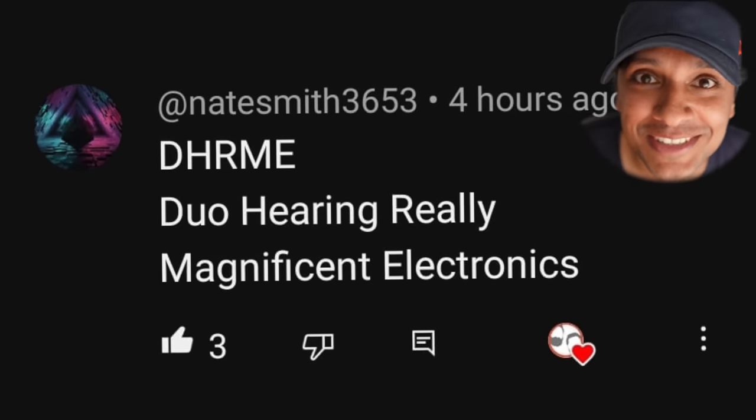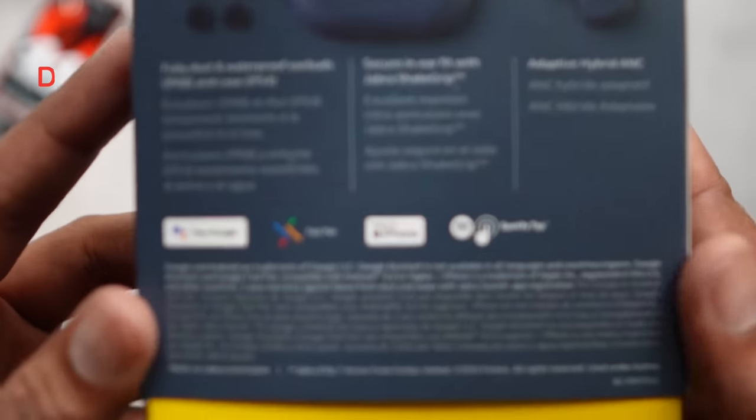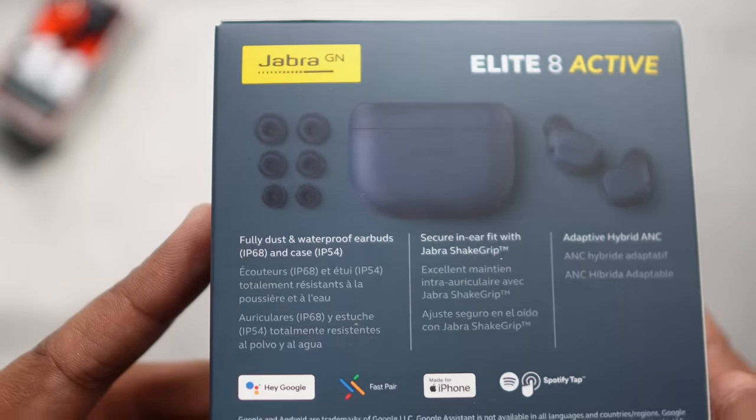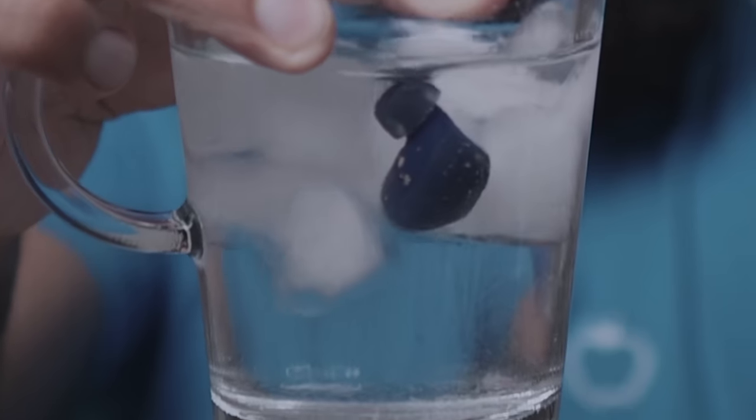Good morning, we are DHRME — Duo Hearing Really Magnificent Electronics. Those hardcore IP ratings on the buds and the case are a major headlining feature. The buds are rated IP68 and the case is IP54. They're also claimed to be the first buds with military standard 810H certification. That's why I added ice cubes to my glass of water, since they're tested at low temperatures as well.